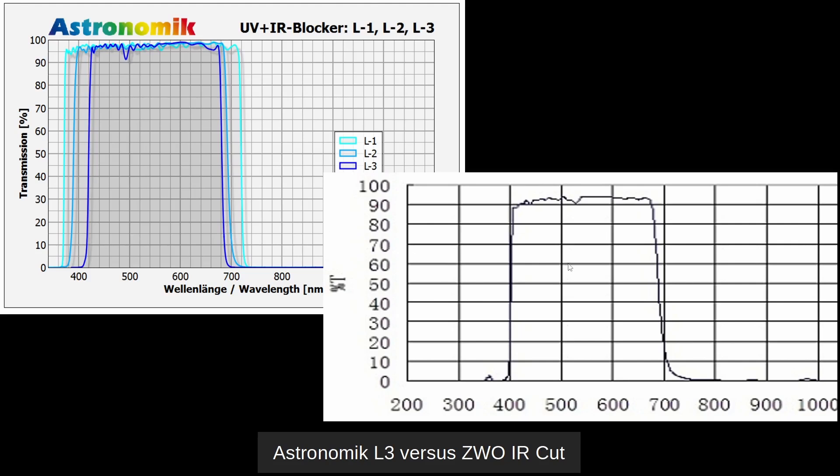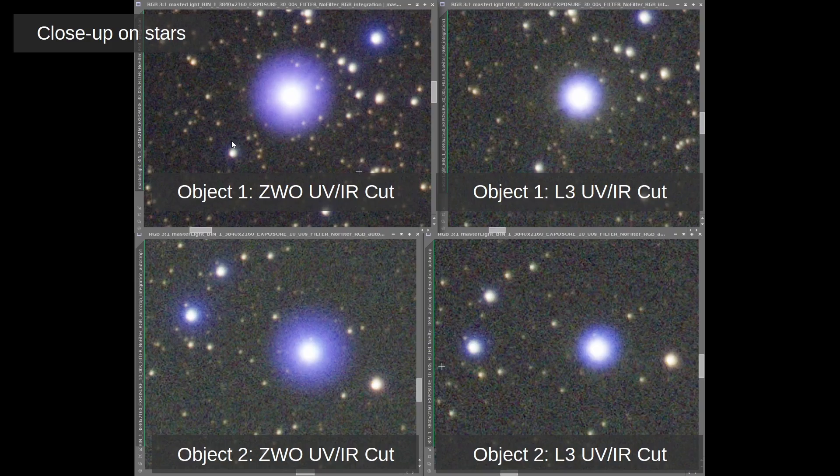The existing ZWO IR cut filter is closer to the Astronomic L2 filter. If we compare pictures, we have a before — which is the ZWO filter — and an after, which is the L3 filter.